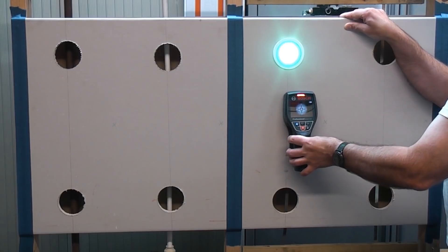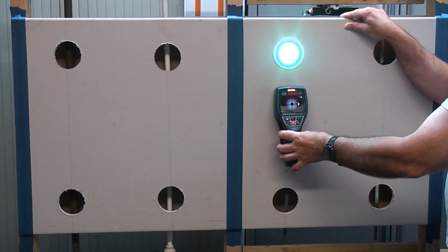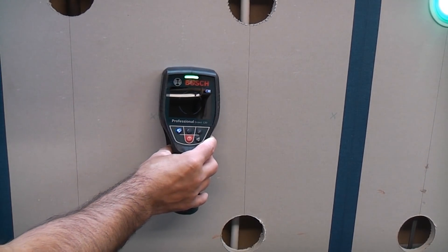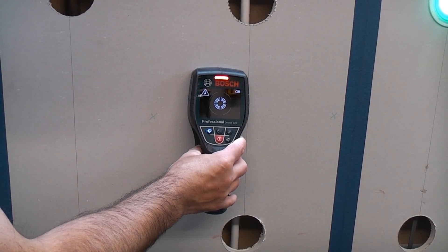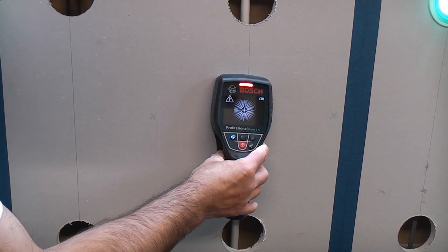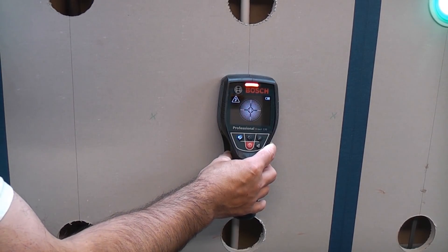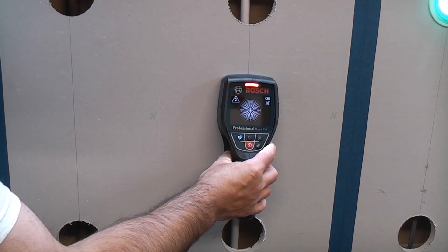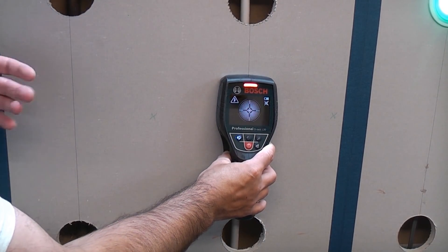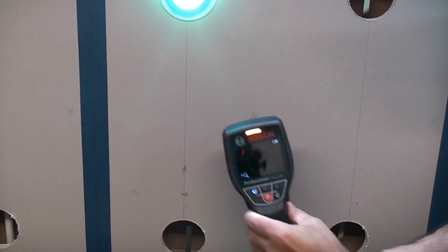Now it's not picking up the live cable, although it is picking up the dead centre of it. When you're in an area that's safe to drill it will illuminate green at the top. As we start to move it starts to detect the pipe, although it is saying that it is live. We've got the directional arrow there telling us to move to the right, and when you're dead in the centre you get the cross and then the square behind — totally accurate, telling us dead where the centre of that pipe is. But it is saying that it is live when it isn't, and if you touch the plasterboard with your other hand it then shows it as not being live.